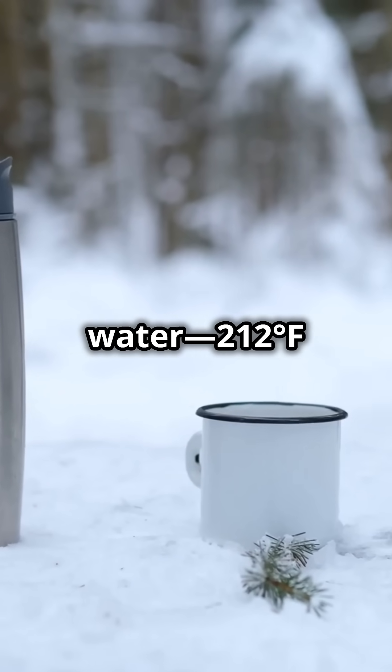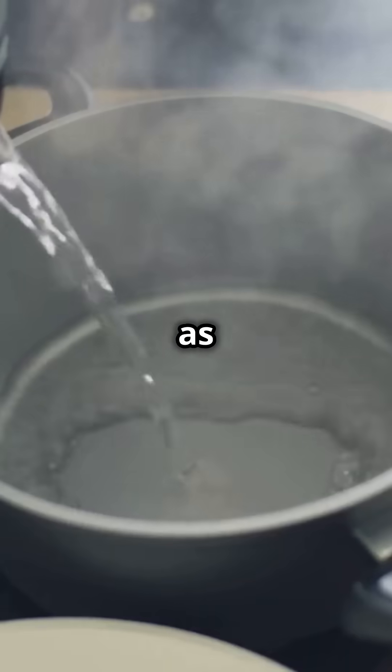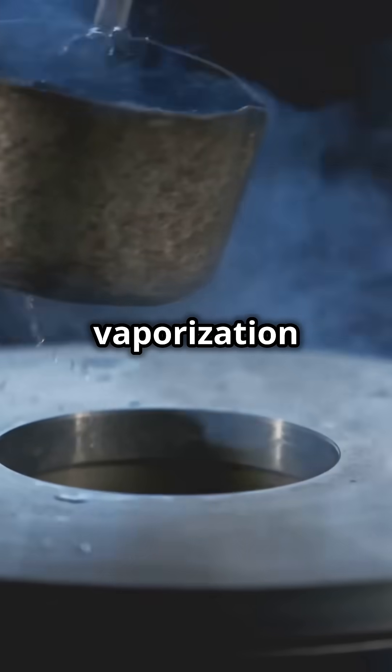Next, grab some boiling water — 212 degrees Fahrenheit, 100 degrees Celsius. Throw it as a spray or fine stream into the freezing air. More surface area means faster vaporization and freezing.